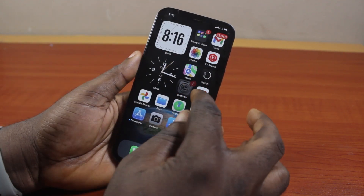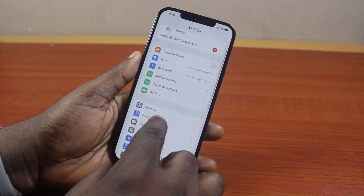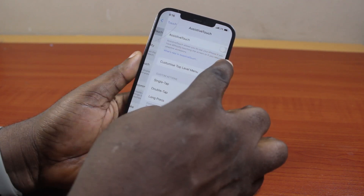The first thing to do is go to your iPhone settings. On the settings page, scroll down and click on Accessibility. Then under Accessibility, scroll down and click on Touch.